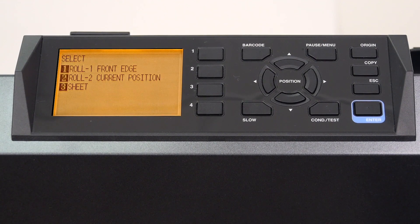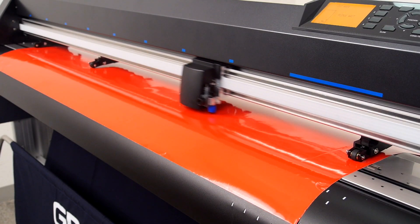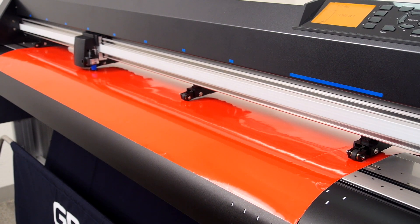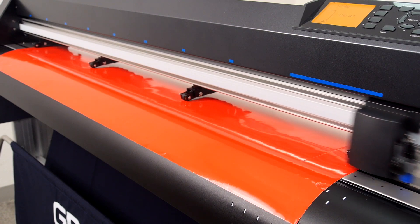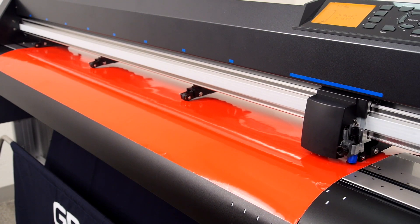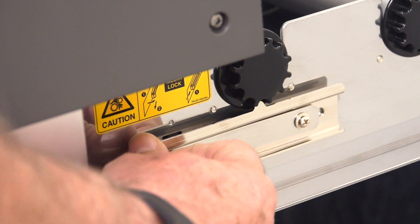When roll two current position is pressed, the tool head will scan for the wheels as before, but this time it will leave the media in its current position — it won't retract the media as it did when using roll one. Using the roll two current position option is best when you have media that has been cut or you want the CE7000 to initialize quickly. At this point, make sure the brake is disengaged.